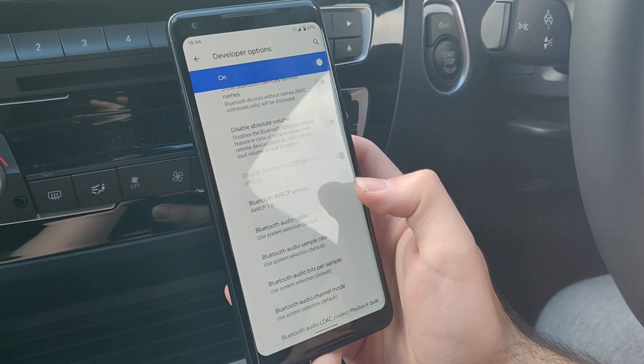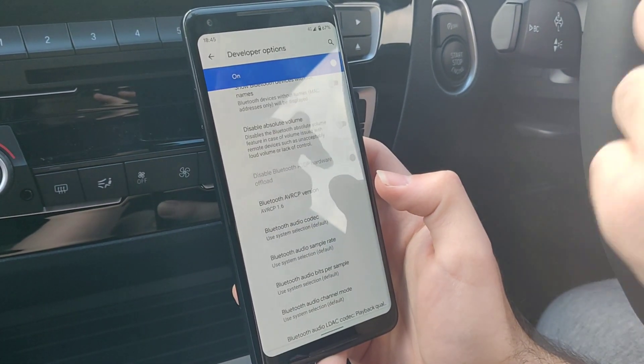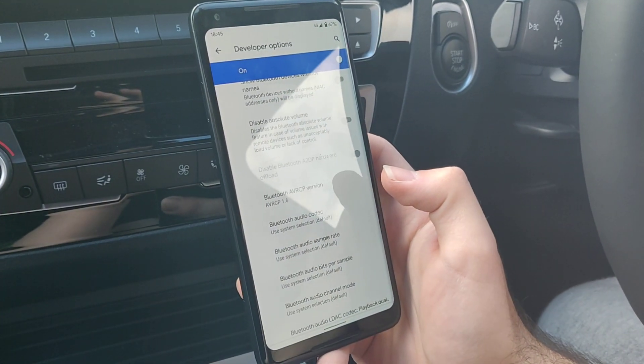Once I put it onto 1.6, I deleted the car from my phone and I deleted my phone from the car, then resynced the Bluetooth.